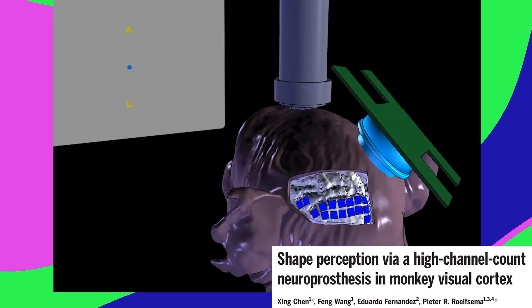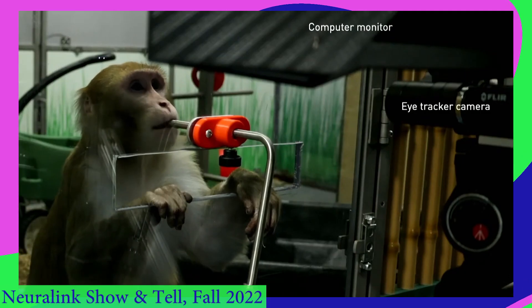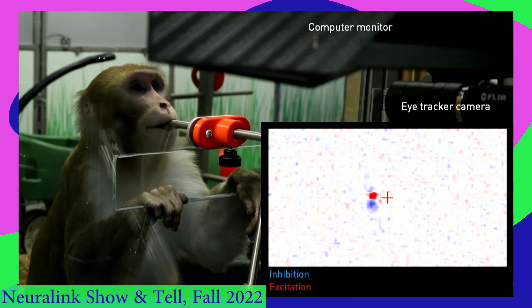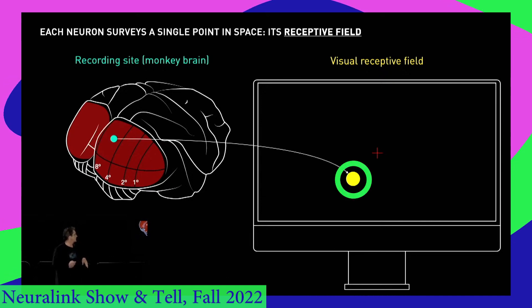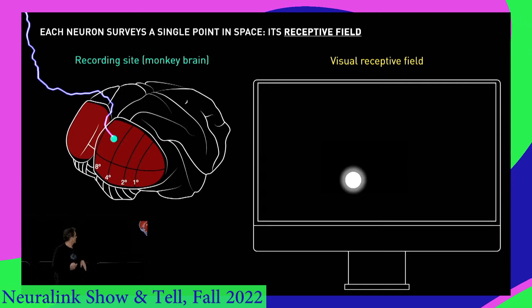They gave monkeys a bunch of implants with over a thousand electrodes in total, and they could discriminate letters too. Neuralink is almost there. They've got Neuralinked monkeys, and they can find each cell's receptive field by reading its activity while they show stuff on the screen. If this neuron fires while there's something there, that must be its receptive field. Then, when they stimulate that same neuron, the monkey will see a flash in that same spot.